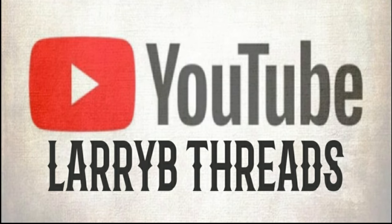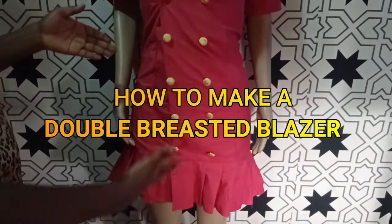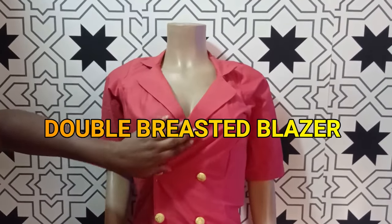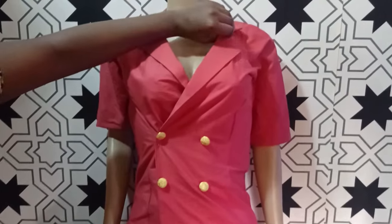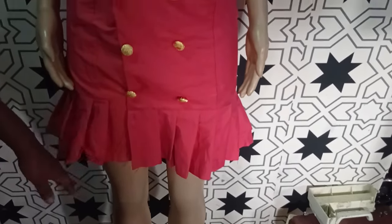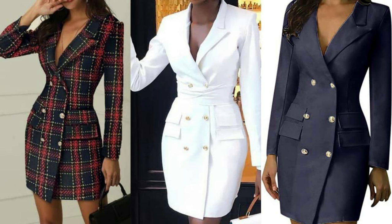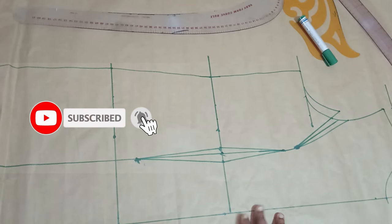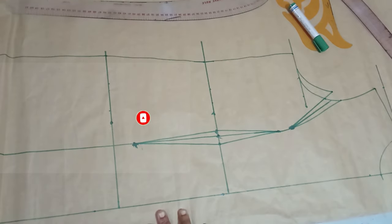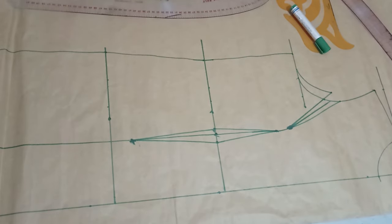Welcome back to Library Treads YouTube channel. Today we will be learning how to make a double breasted blazer — it's a notch color blazer with two buttons at the overlap area and pleats round the hemline. A double breasted blazer is a type of blazer that has an overlap, where there is an extension that laps on each other at the center front.